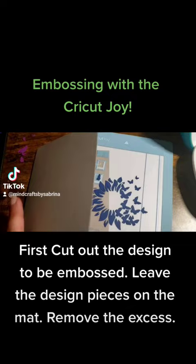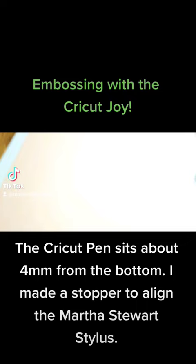The Cricut pen sits about 4mm from the bottom. I made a stopper to align the Martha Stewart stylus.